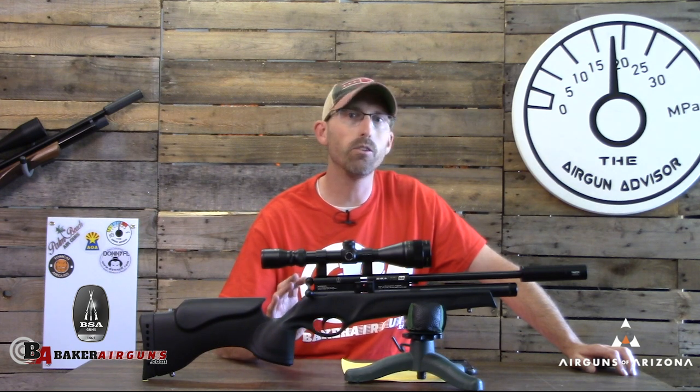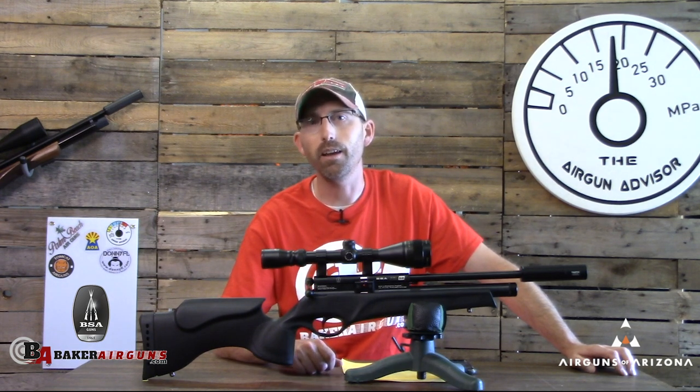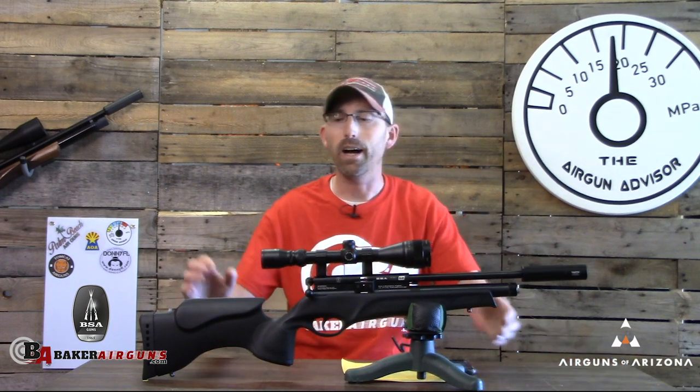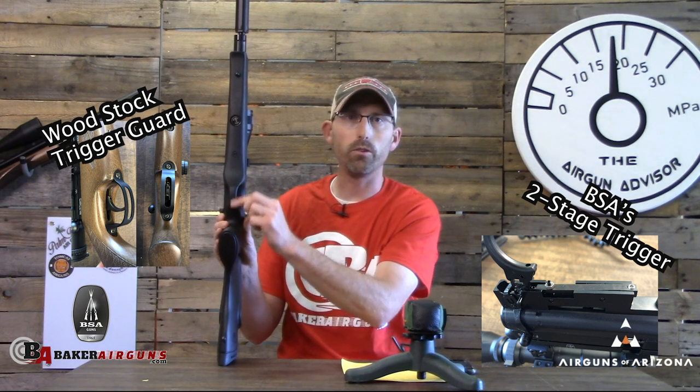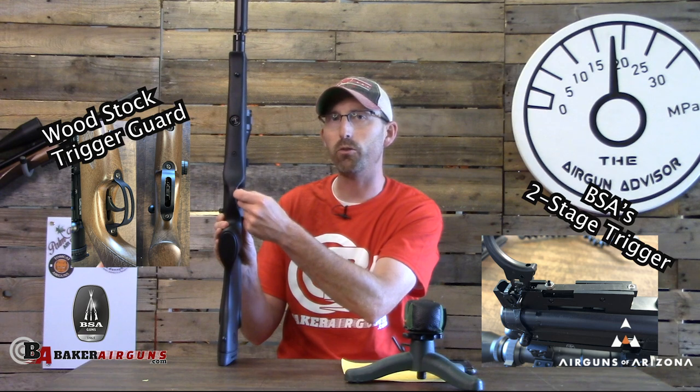This is the tactical version. There's also a version with a regular beech stock stained in walnut, very similar to the JSR stock. A couple of differences: this has a polycarbonate molded stock, and it comes with swivel studs — BSA is positioning this as more of an all-weather stock you'd take into the field. The trigger guard is also notably different; there is no external access to adjust the trigger as there would be on the wood stock, so with the tactical stock you'll need to remove it to make adjustments.